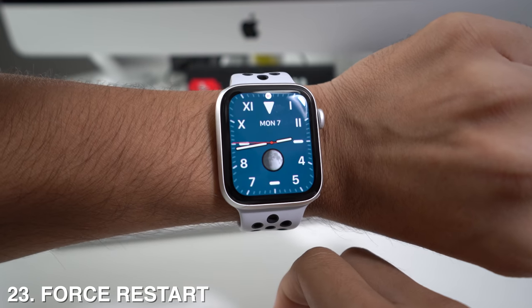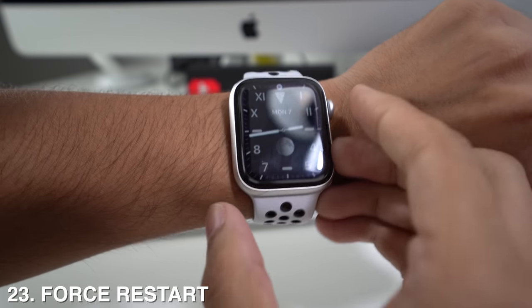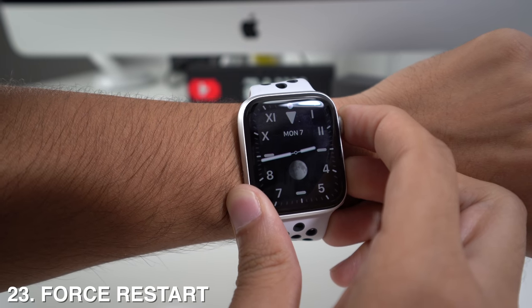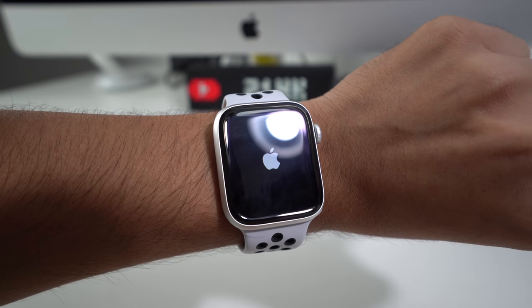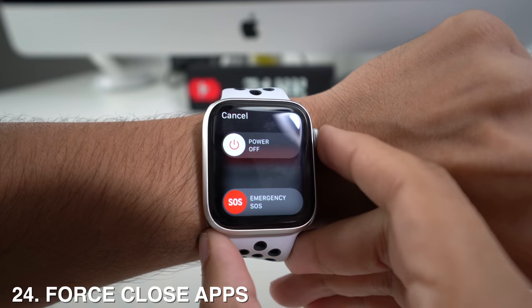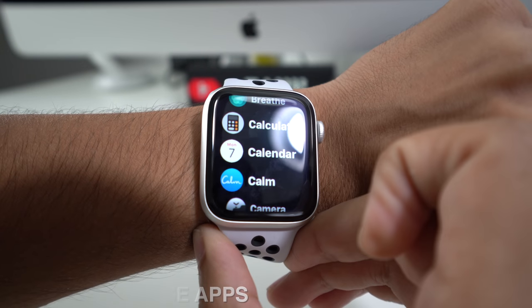If your Apple Watch gets stuck and you need to force restart it, long press the crown and the side button at the same time until it shows the Apple logo, then let go and wait for it to restart. You can also force close an app by long pressing the side button, and once you see the power menu, long press the crown — that will take you out of the app automatically.